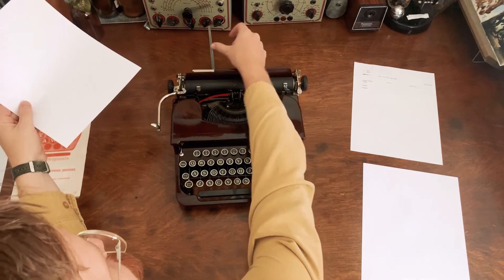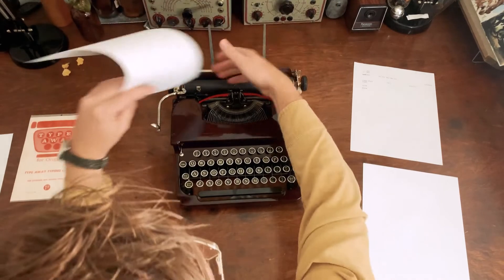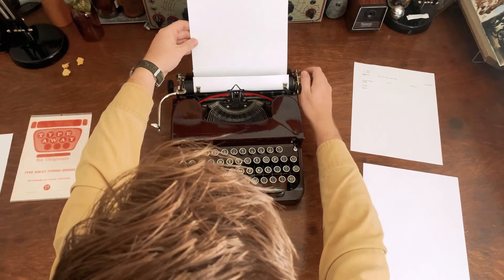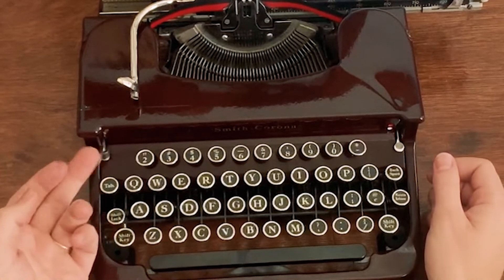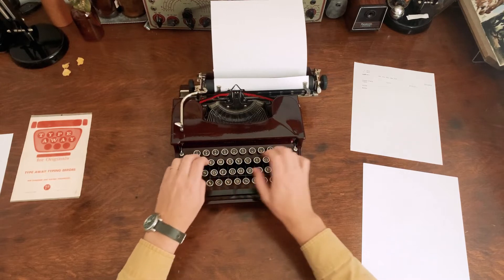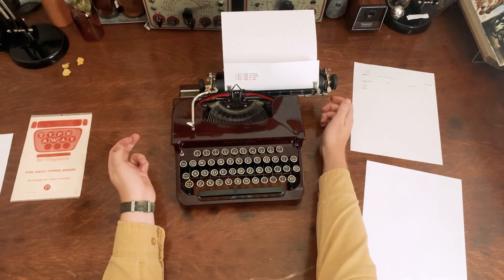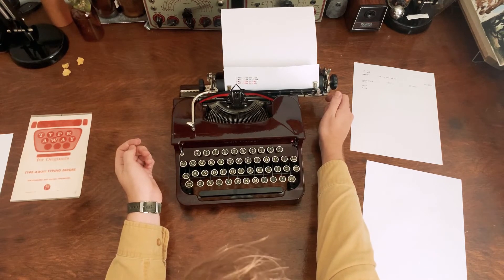Now we'll be putting paper in. Portable typewriters have these paper holders that flip up, which helps keep the paper from folding over the back while typing and lets you see the whole page at once. This portable doesn't have a paper bail you have to move — it just has little tabs that stick up. On the right is the color select and the left lever is the ribbon reverser, in case the ribbon doesn't reverse on its own at the end. Here I'm just demonstrating switching the ribbon colors.